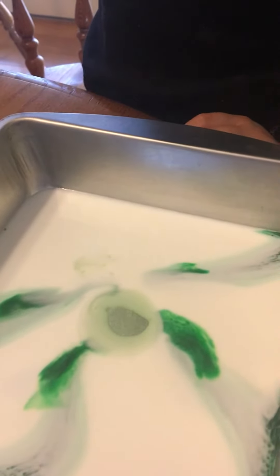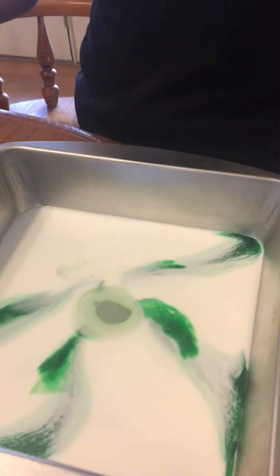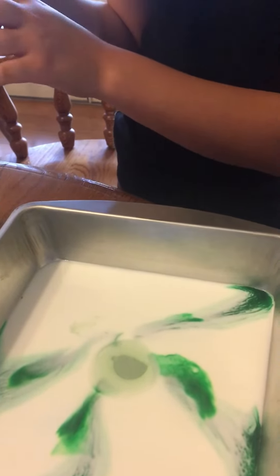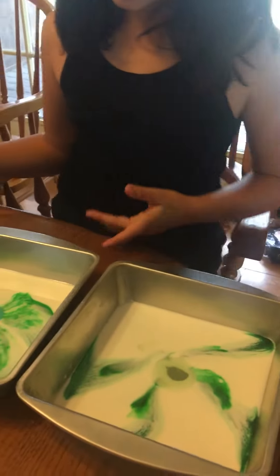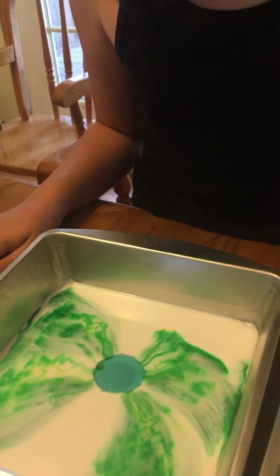I think the hypothesis was right. Look at the difference. This one... I don't know what it is. I mean, this one cleans two times two, so maybe that's why the thing is spreading more. I don't know. I think with that one you need to use less.